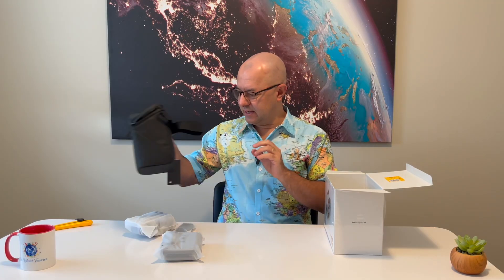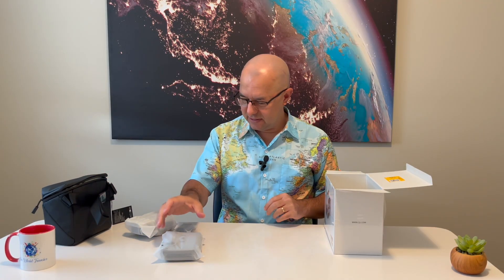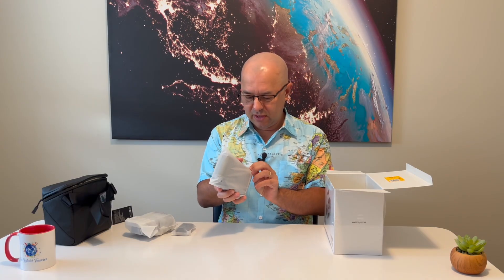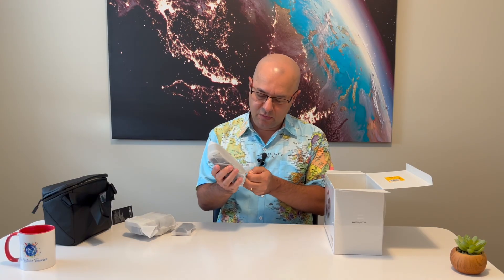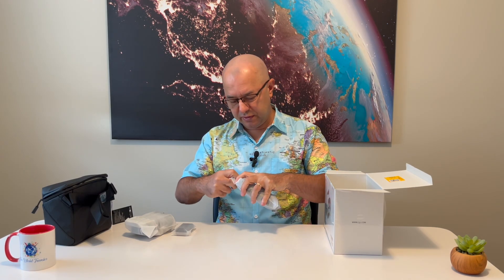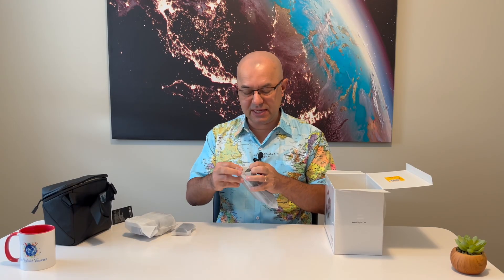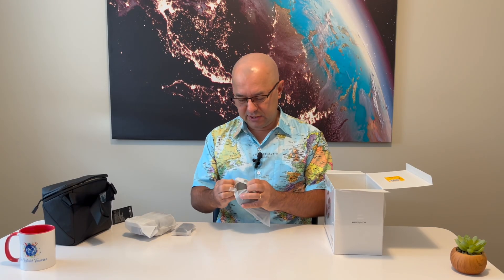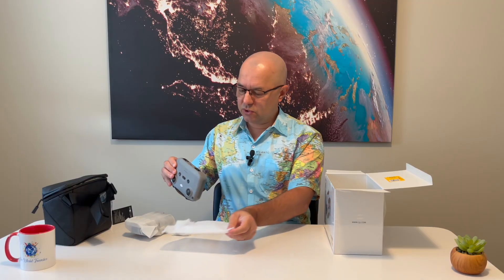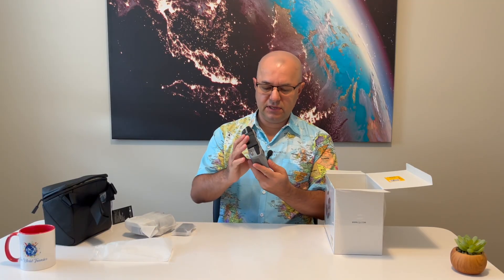Let's unpack this. I'm going to start with the remote control. This is how you control your drone via a remote control, and you're going to be using your phone. When you fly your drone, you will be able to see exactly what the drone sees and use your phone to not only see through the camera but also control it. This is how the remote control looks.